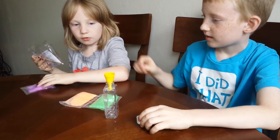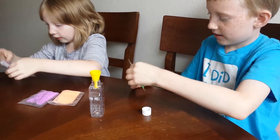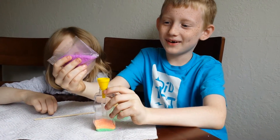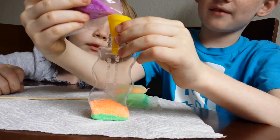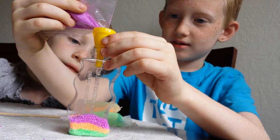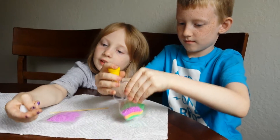So the green goes first, then orange, then purple. I put green first because that's my favorite color. You have to pour it in gently, and you have to put a towel under it so it doesn't drop everywhere. I'm holding the little purple piece now.